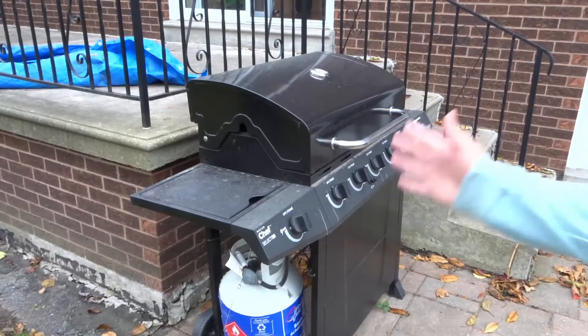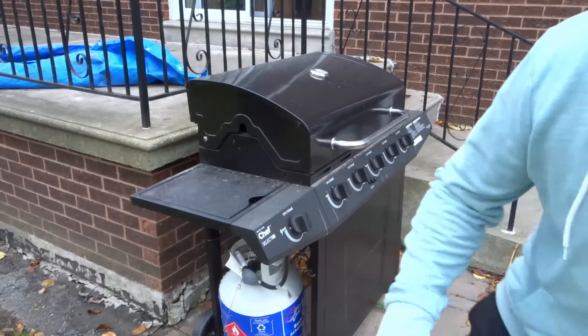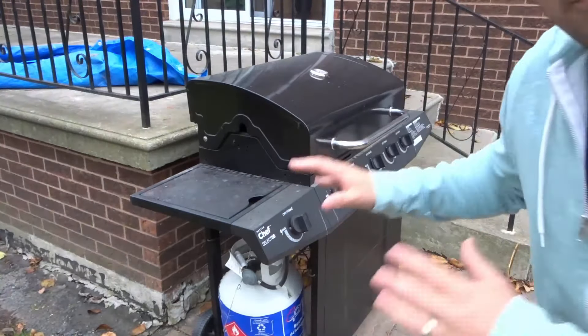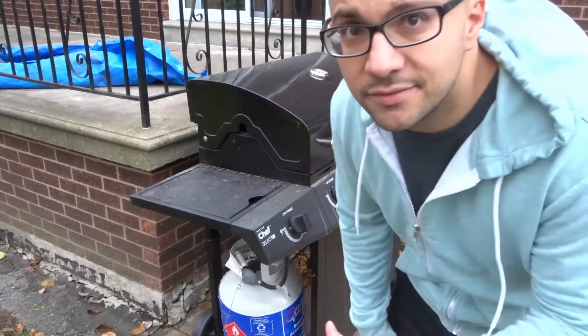Hey everybody! I'm here today to show you an easy fix for a low flame on a propane barbecue. This is a simple tutorial so let's get right into the video.